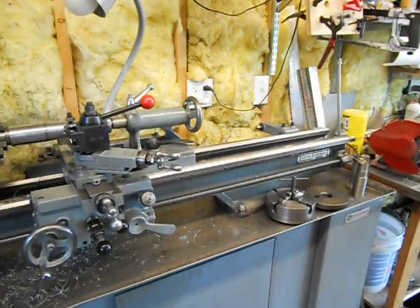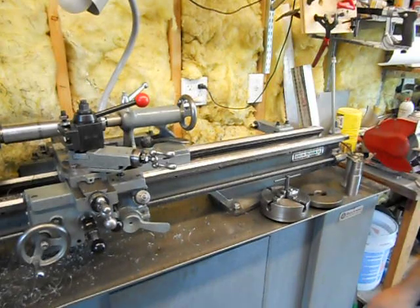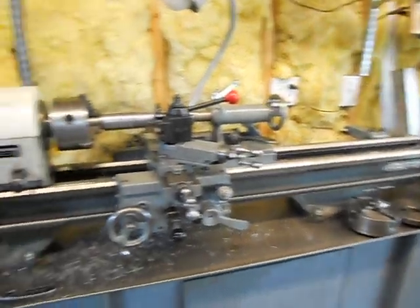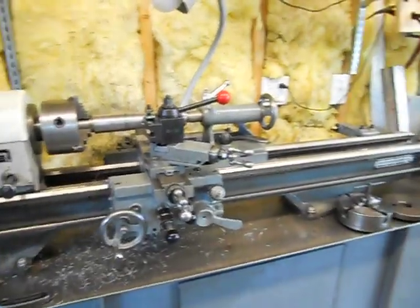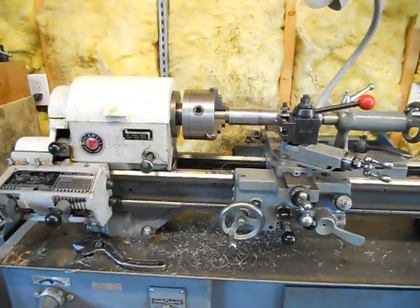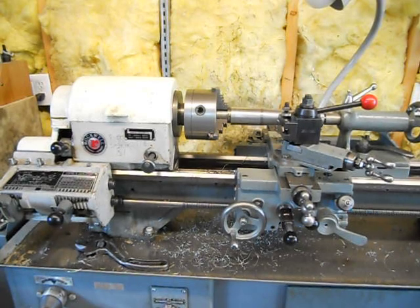It's really clean. It's a good lathe. Flame-hardened bedways, which is this label right here. That's the Rockwell lathe — it's a 10-inch. I'm guessing it was made in the 1960s and it was in a school. A good starter lathe, a real good hobby lathe — it's very strong and very accurate. This is Lucas, signing off.